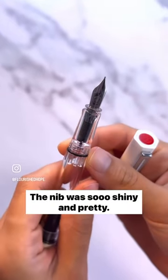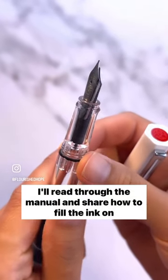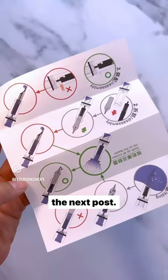The nib was so shiny and pretty. Look, I'll read through the manual and share how to fill the ink on the next post.